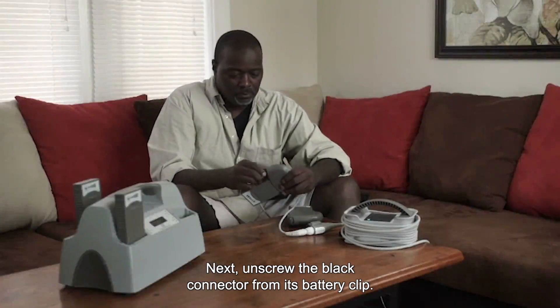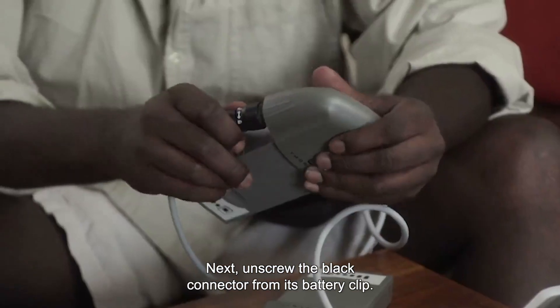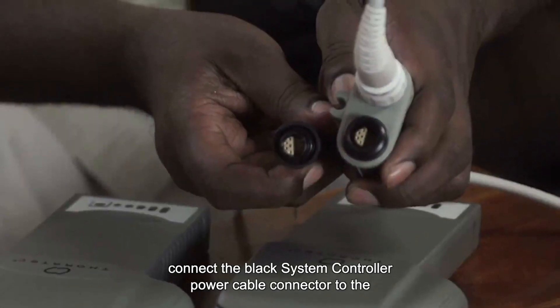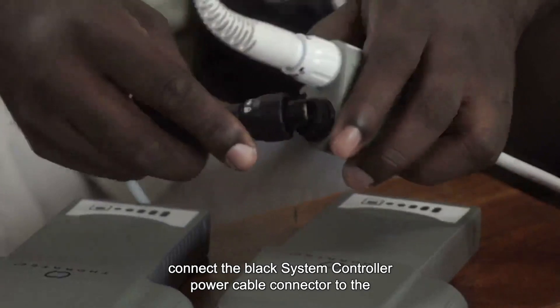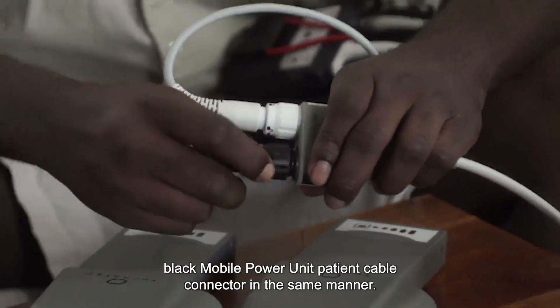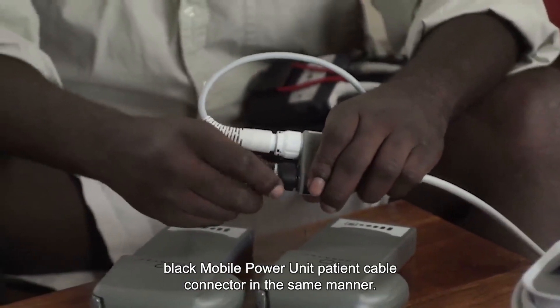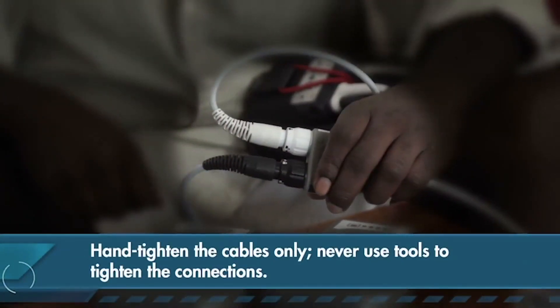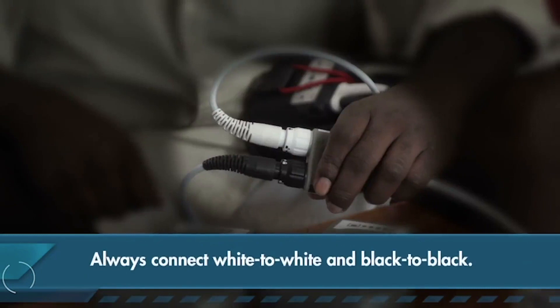Next, unscrew the black connector from its battery clip. The power cable disconnect alarm sounds again. Connect the black system controller power cable connector to the black mobile power unit patient cable connector in the same manner. Hand tighten the cables only — never use tools to tighten the connections. Always connect white to white and black to black.